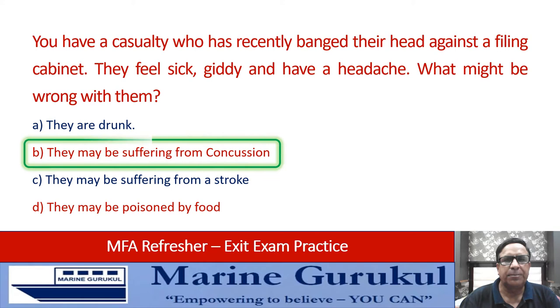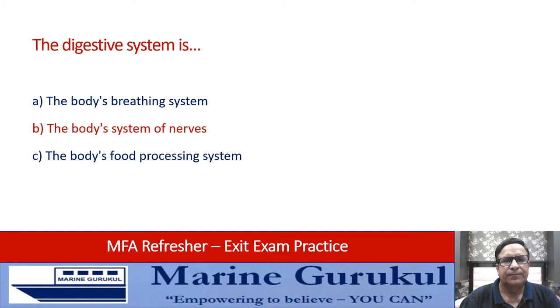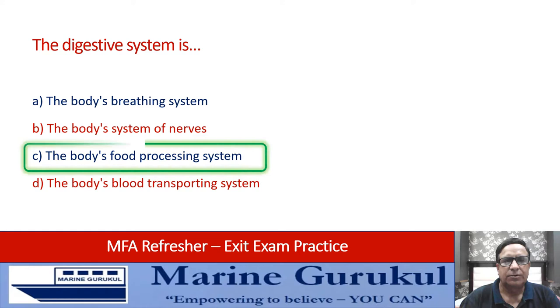The digestive system is: the body's breathing system, the body's system of nerves, the body's food processing system, or the body's transporting system. The answer is C — it is the food processing system.